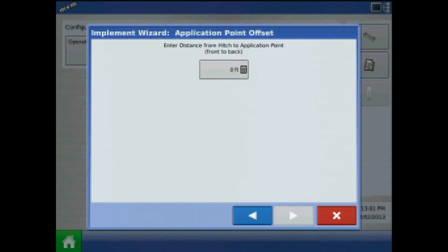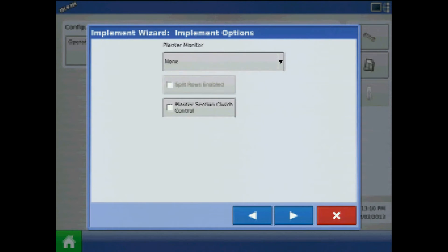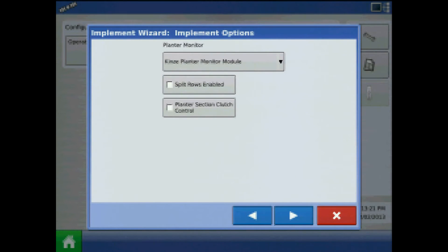The next step is to enter the distance from hitch to application point — notice this value is in feet. At Implement Options for planter monitor, expand the dropdown and select Kinsey Planter Monitor Module.